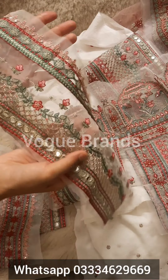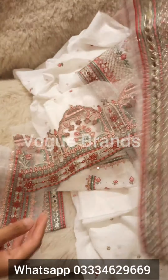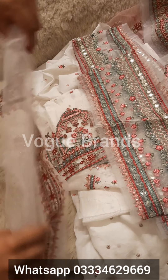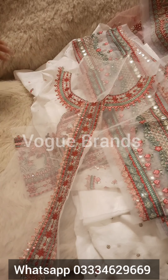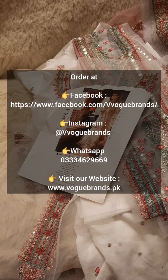This is the fully embroidered front and back, with embroidered sleeves. Or you can use it for the coatie, as shown in the model picture. This is the embroidered front for the coatie. If you want to make it a coatie, or if you want to attach it on your shirt as shoulders, it's up to you.